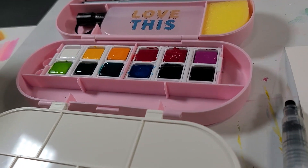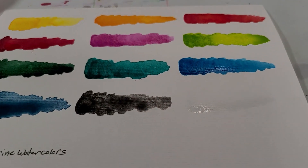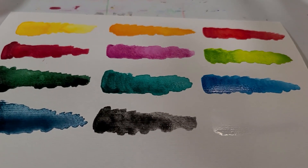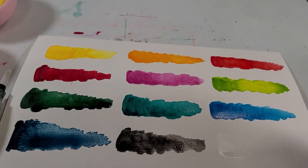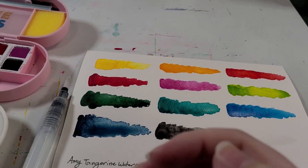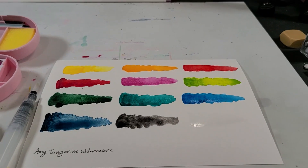First impressions: this is a wonderful little set. I can't wait to do an actual painting. So you know what, that's what I'm going to do. And like magic again — can't wait to see how it turns out.